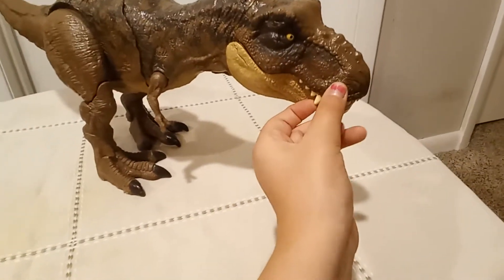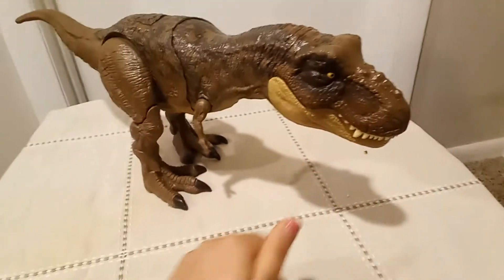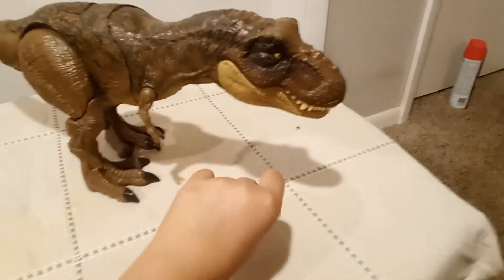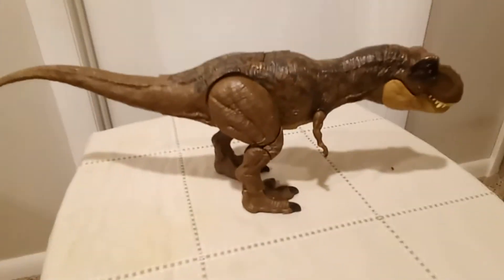It has rubbery teeth. They're kind of rubbery — just soft at least. They're blunt, so if you put too much pressure on your hand with his teeth they might hurt a little, but thankfully they're not that sharp.